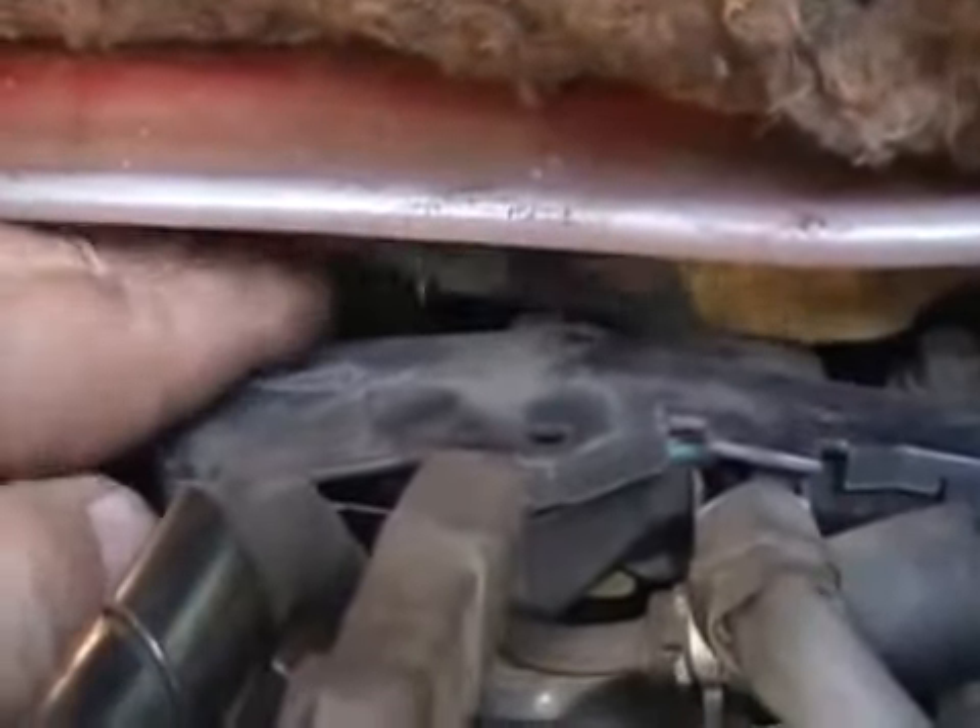Just showing you where the knock sensor is on the motor. You've got the driver's seat here and the padding is kind of collapsing, which makes it a bit tricky to show you.